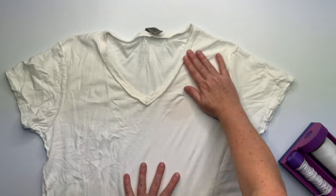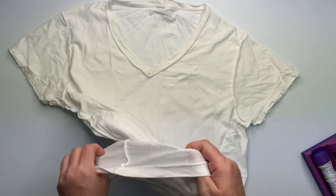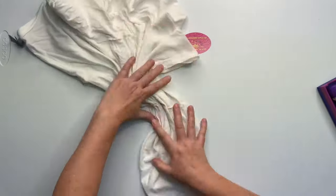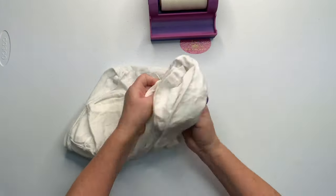Start by trying to smooth out as many wrinkles as you can. I think it does play a part in the overall dye if it's really super wrinkled. Even though we're going to wrinkle this up, I think really crinkled fabric means the dye doesn't flow as well. I could be wrong, but anyways, start by smoothing out as many wrinkles as you can.